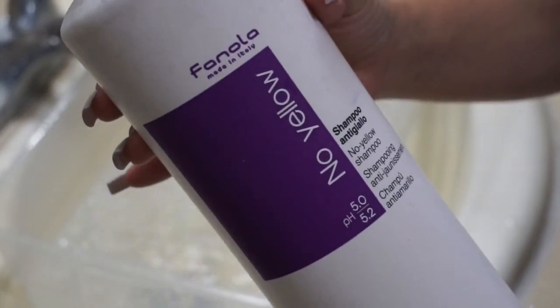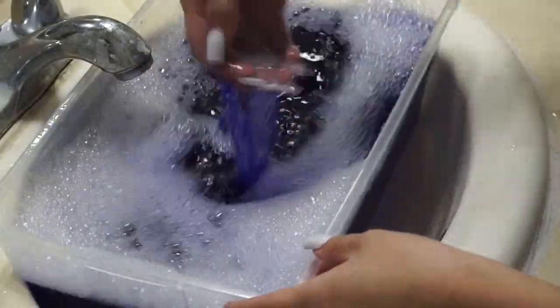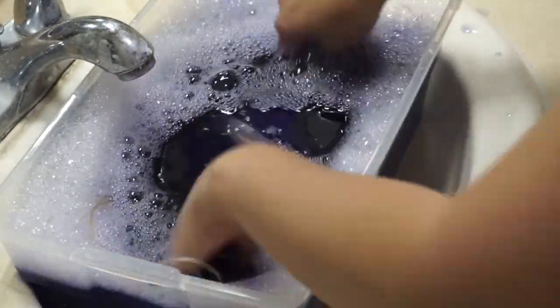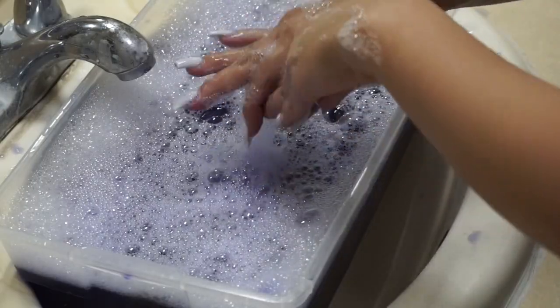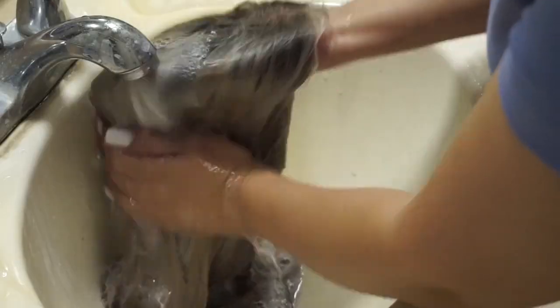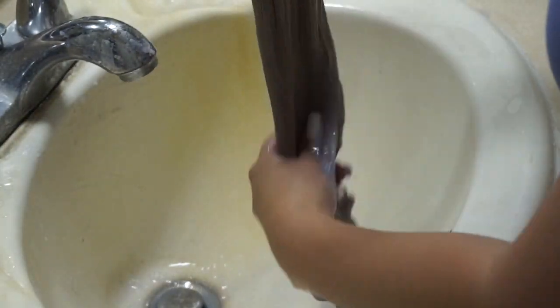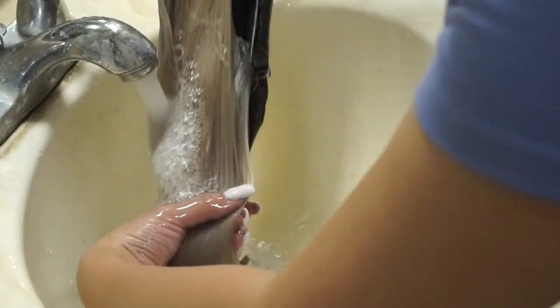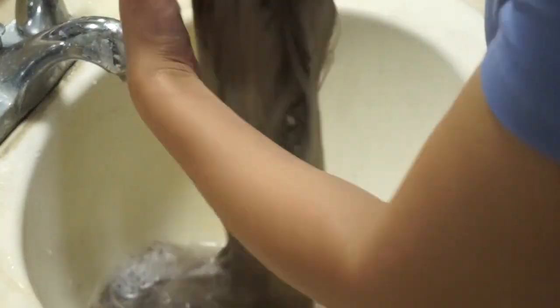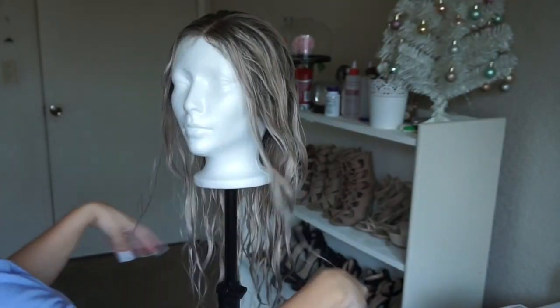First I'm going to pour some purple shampoo into a container filled with cold water, mix that all up, and then soak the wig for about a minute or two. After that, rinse it off, apply some deep conditioner, rinse it off again, and just blow dry it. As you can tell the wig looks so much cooler now — it really amazed me how much purple shampoo can do to your hair.